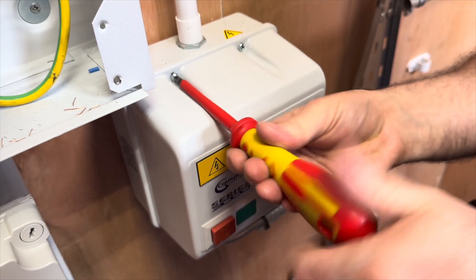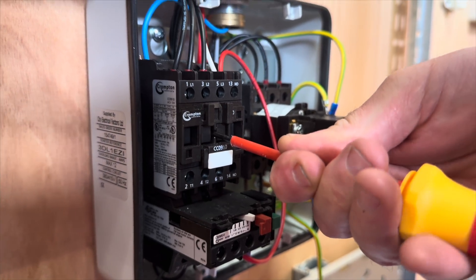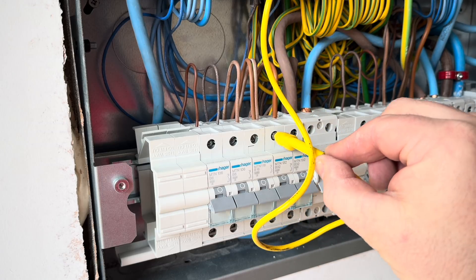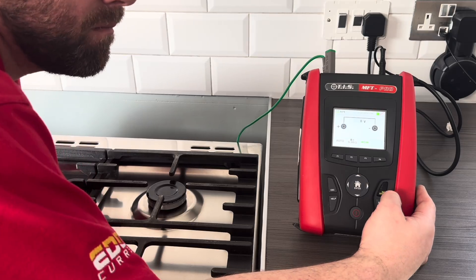In this video, we are going to be continuing our journey into the test of continuity of protective conductors, including main and supplementary bonding. In the previous two videos, we looked at an introduction to continuity testing and preparation for assessment. So if you've landed here first and perhaps need to refresh your knowledge, then be sure to check out my other two videos — I've left the links in the description below. In this video, we'll be looking in more detail at some of the challenges faced by electricians when carrying out continuity testing and looking in more detail at the regulations that underpin this critical test.